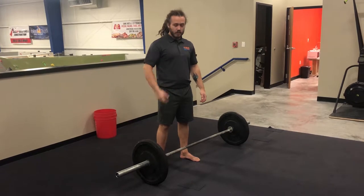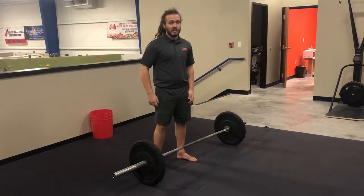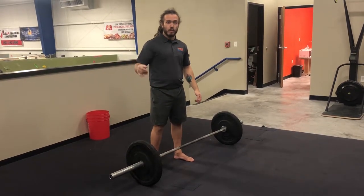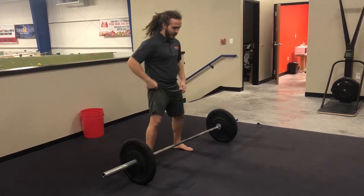All right guys, we've got three stations. We're going to start with a hang clean to push press — six reps of that. Then over to the pull-up bar for six reps. And then we're going to do a broad jump burpee superset. I'm going to do this all in one go so you can see what one round feels like.